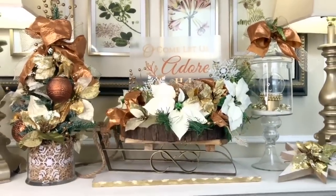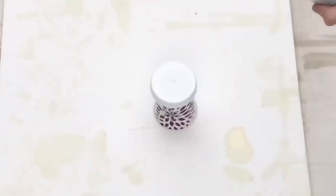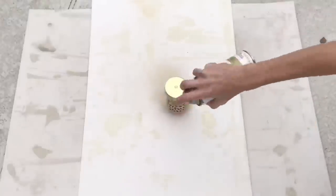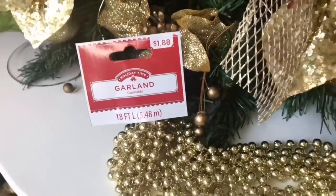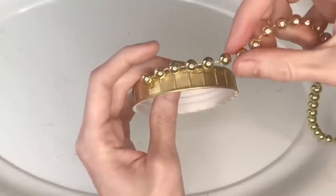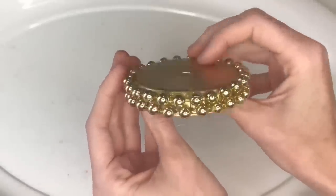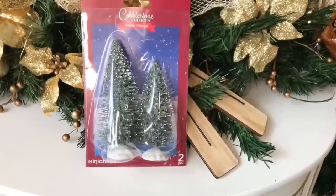Our final project in this section is to turn a Dollar Tree snow globe into a gorgeous high-end looking piece. The first step is to paint the bottom with metallic brass spray paint, spraying an even coat until completely saturated in gold and letting it dry. To jazz it up further, I'm adding a gold beaded garland from Walmart for only two dollars — I hot glued it around the base in two layers to completely cover the plastic.